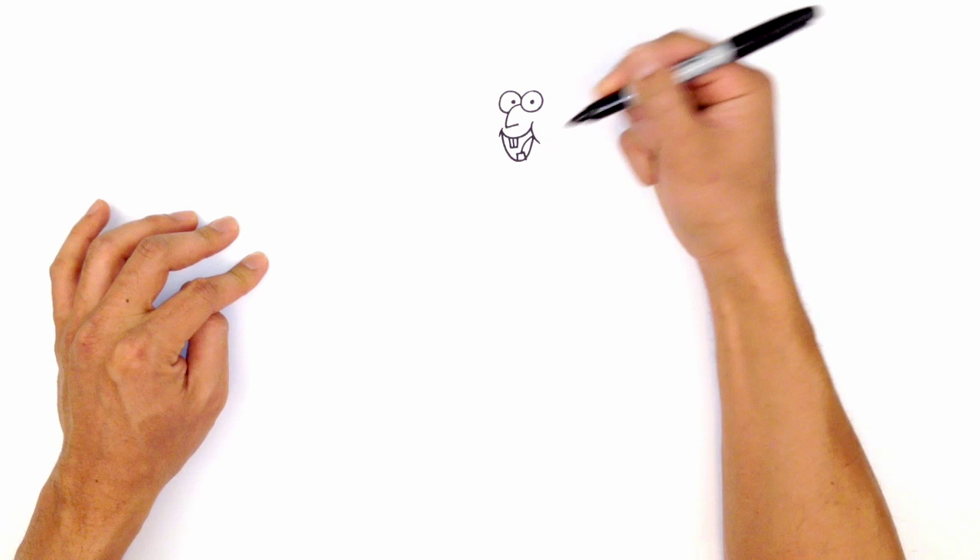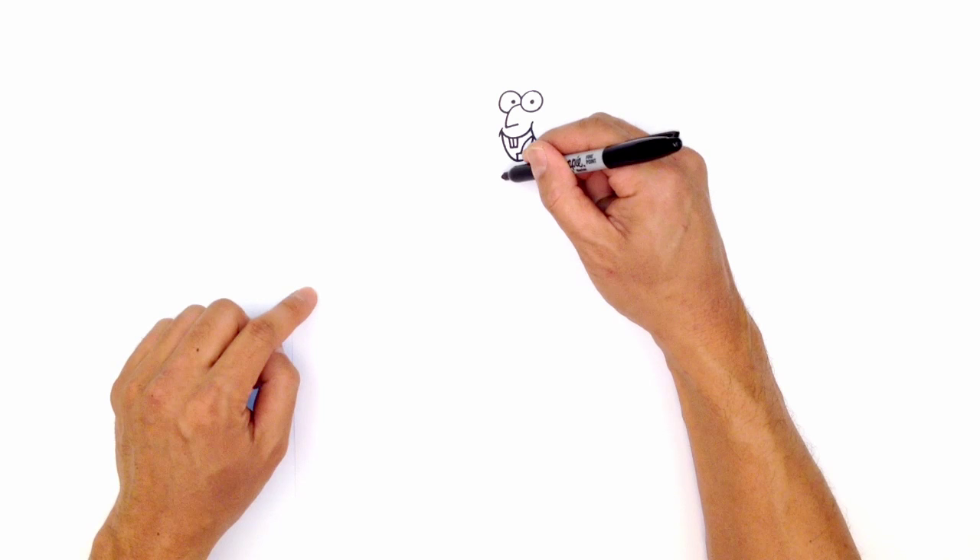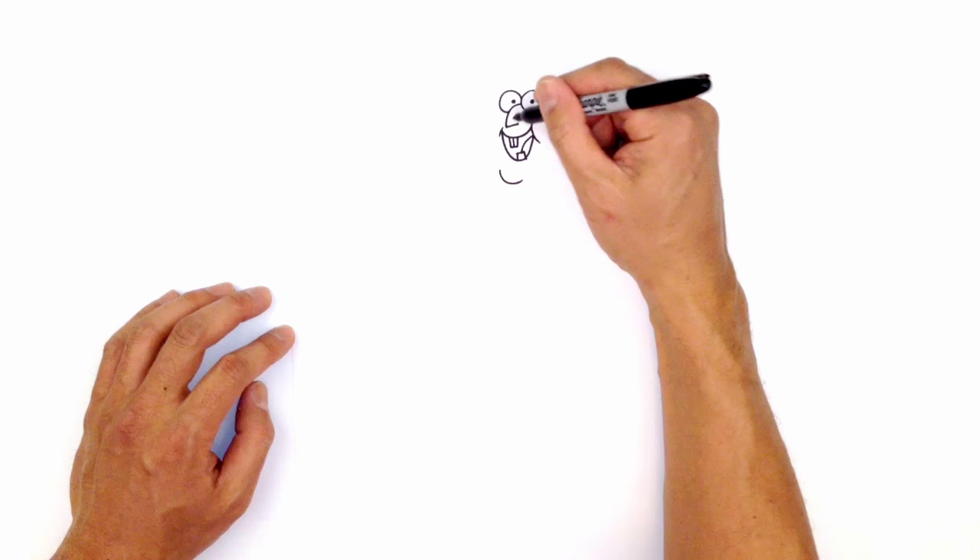Let's go ahead and draw the cheek on the other side. So up here, I'm just going to draw a little bracket, a little curve like that. We're going to draw on the chin, which has got this little double chin. So down here, I'm just going to draw a little curve like that. Let's go ahead and draw on some whiskers, some stubble.